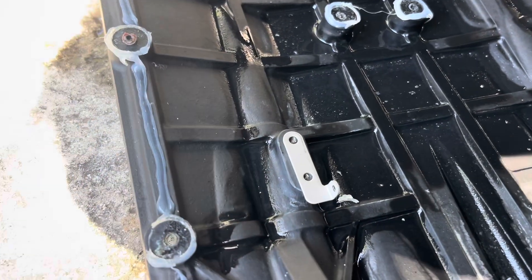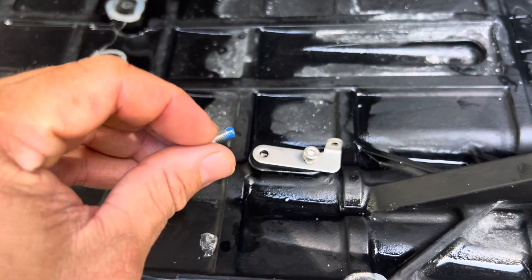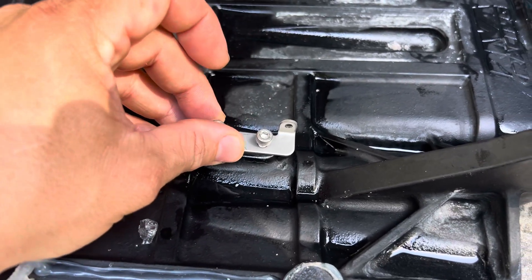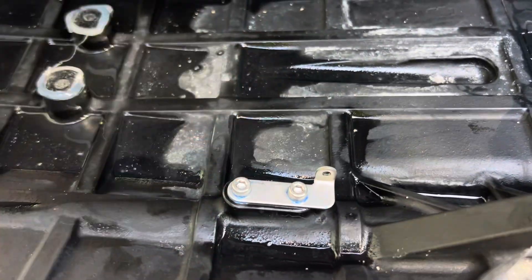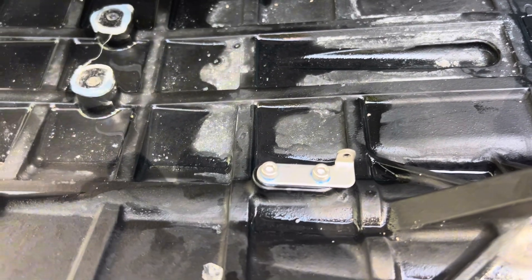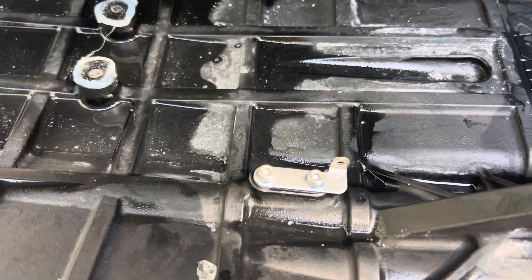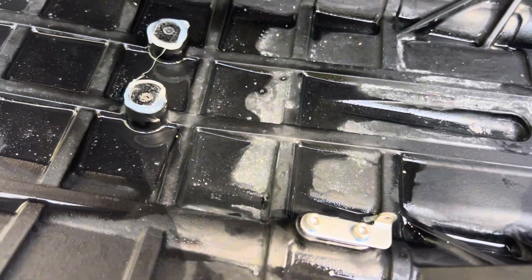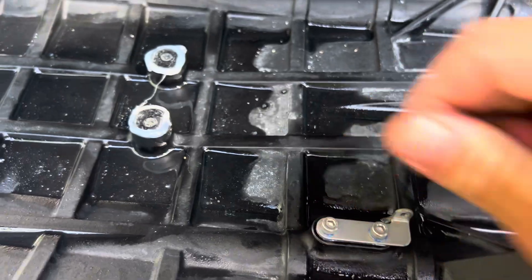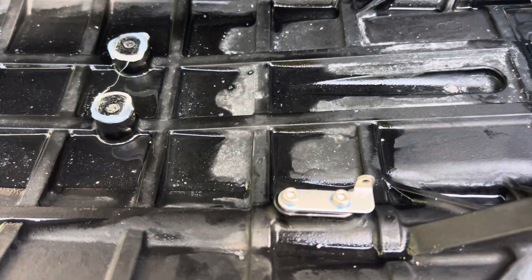Now we're going to secure that bracket to the plate. You can apply some blue Loctite to these because you won't ever need to take this off again. Unfortunately, I can't tell you the torque values because they're not published, so just tighten it hand tight with blue Loctite on there.